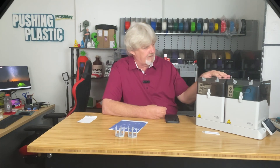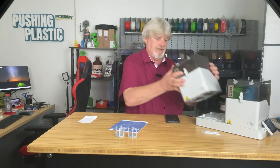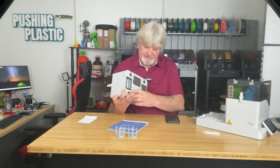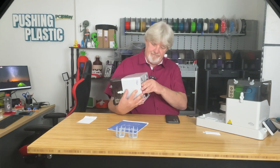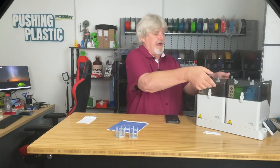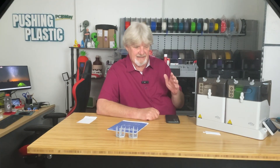For my Bambu printers and the Creality with the CFS, I'm confident in those for storage as long as I have silica packs and humidity readers. But this dryer is going to change the game for me. I like the design, the functionality, the ability to print right out of it, and the sturdiness. The magnetic metal plates make storage transitions easy, and the failsafe that stops drying if you forget to remove the plates is smart.